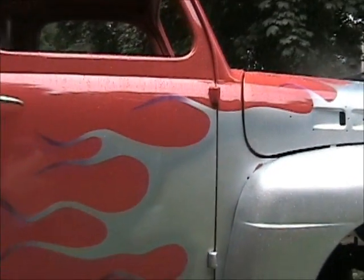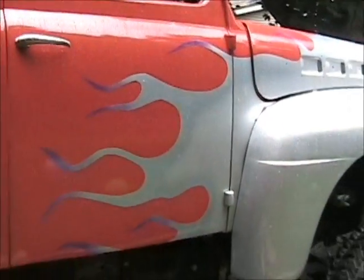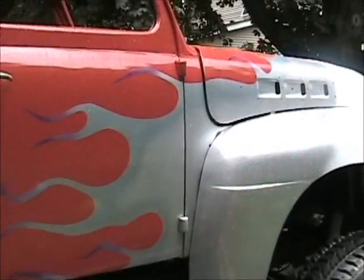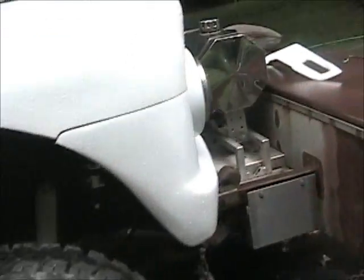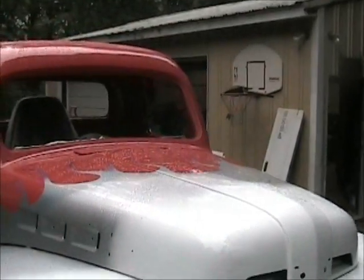We start putting flames on this to see what we could get. This is a '52 Ford. I didn't get pictures of the hood, but we'll find out.